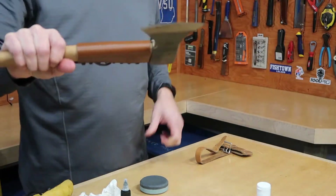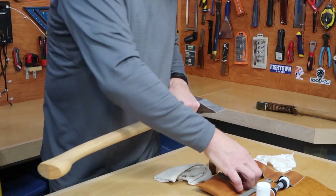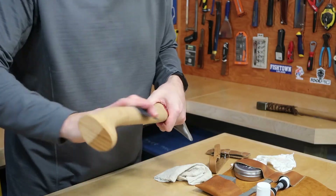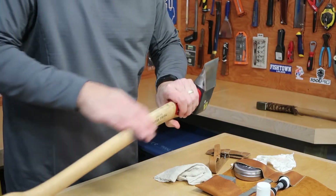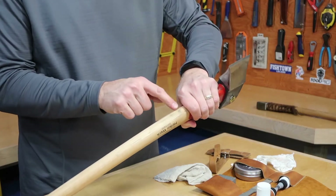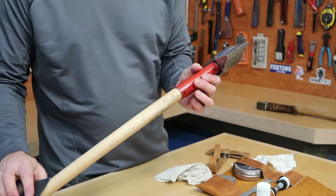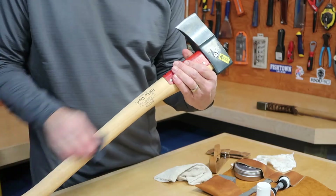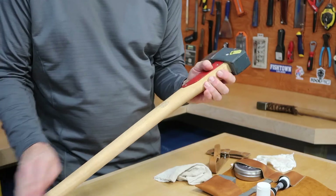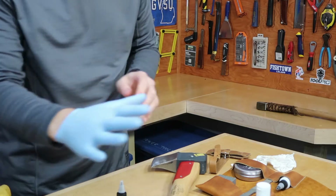Now I'm going to treat the handle. I'll use the sandpaper they provided to give it a nice gentle sanding. Sometimes if you have over-strikes you may need to sand those areas the most, but for the most part just a nice gentle sanding over the whole handle. I'll put on a glove so I don't have to worry about washing my hands.